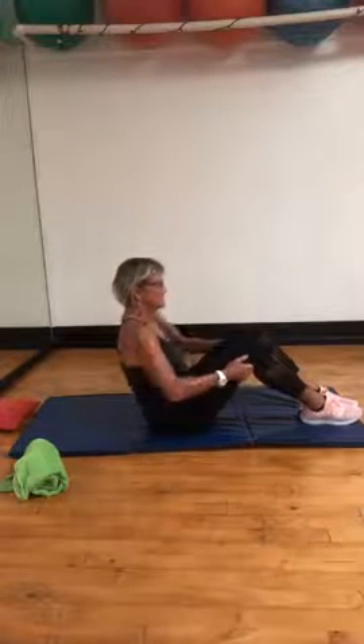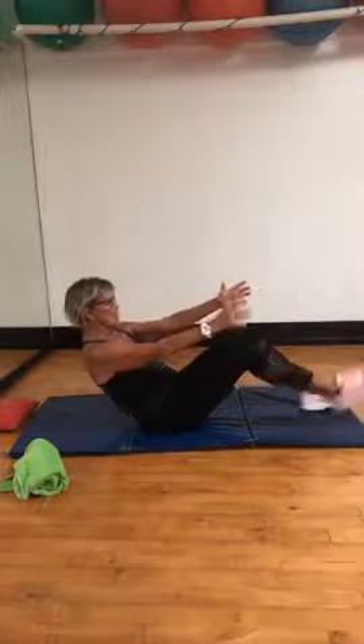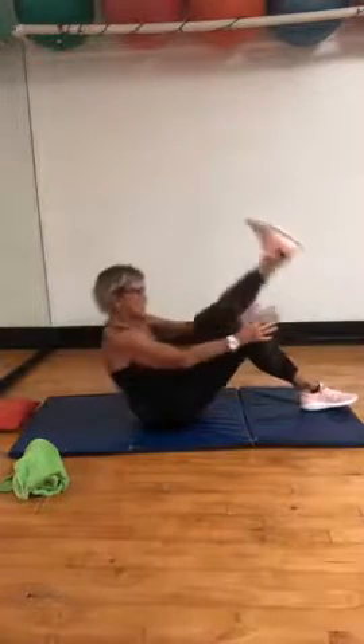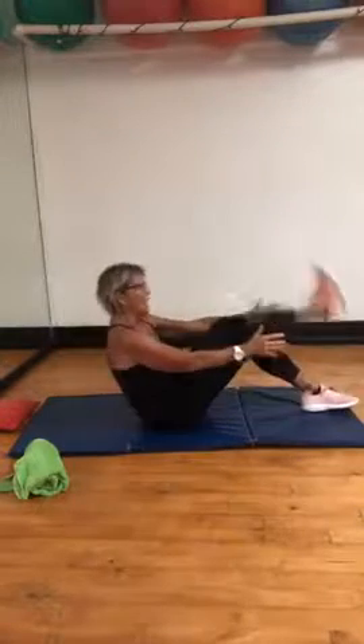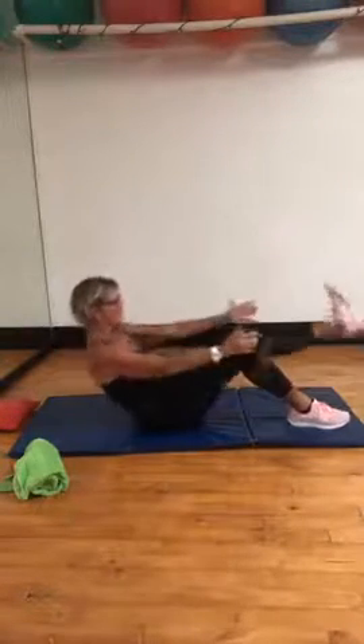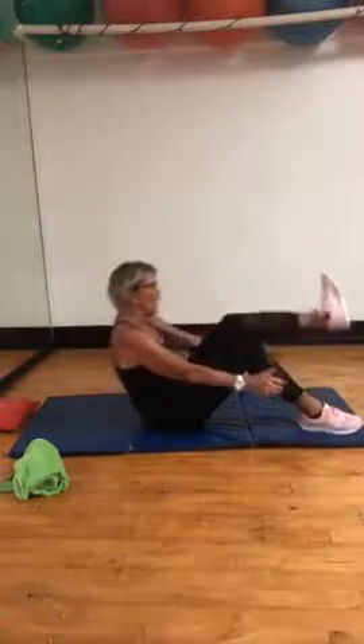Eight, seven, six, five, four, three — have a choice with arms. Good. Four, three, two, one. Other leg — four, three, two, one.